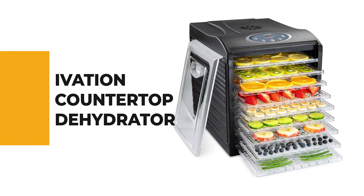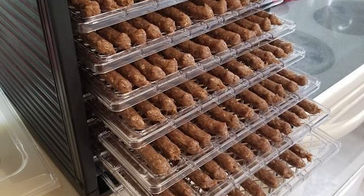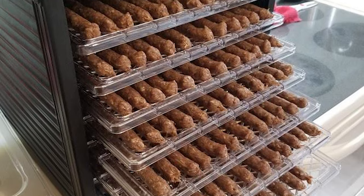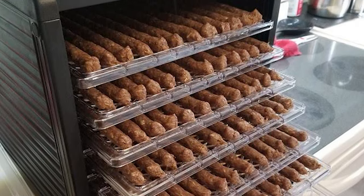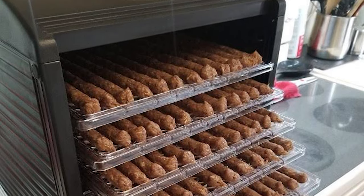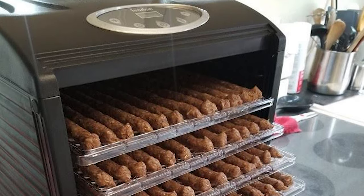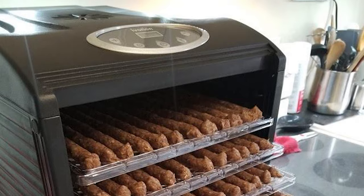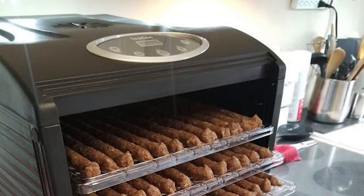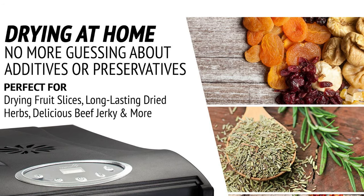Number 9: Ivation Countertop Dehydrator. Are you looking for a food dehydrator to make delicious and healthy snacks? The Ivation countertop dehydrator machine can make apple chips, potato chips, beef jerky, herbs, pet treats, and more. The Ivation food dehydrator enables you to serve your family with delicious homemade wholesome food and snacks that are high in nutrients and low in calories. It comes with a rear-mounted fan designed to promote even drying with optimal airflow without overheating.